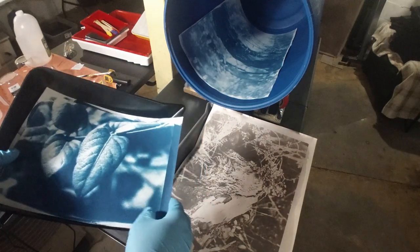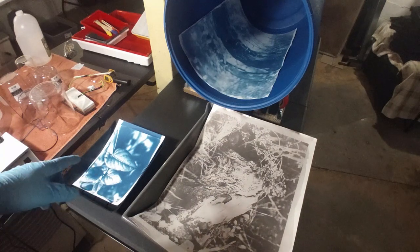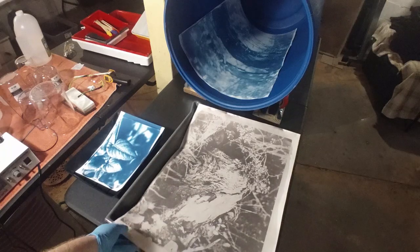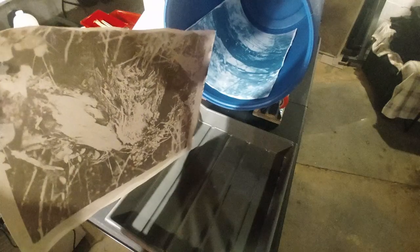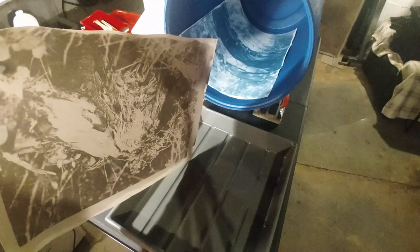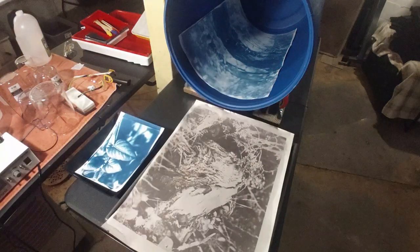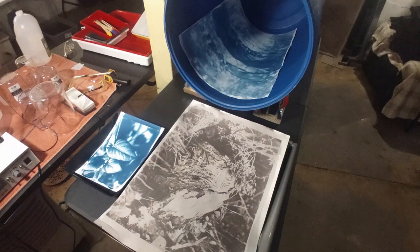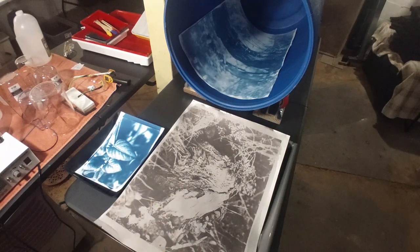I've used cheap baking pans for the cyanotypes I've done that are a little too big to fit in these. This one is even bigger — this tray is for 19 by 24 prints I think. Once again the problem is it wouldn't fit. I even got some shallow bottom totes to try to process it in and they just weren't quite big enough dimensions for it to work.